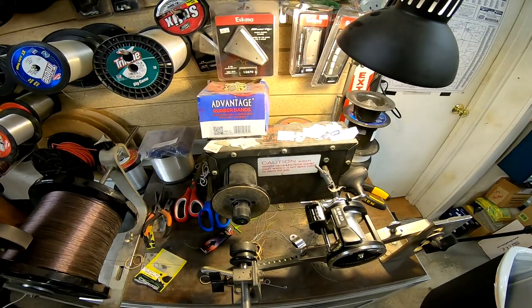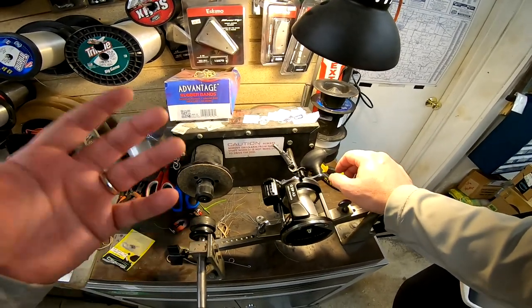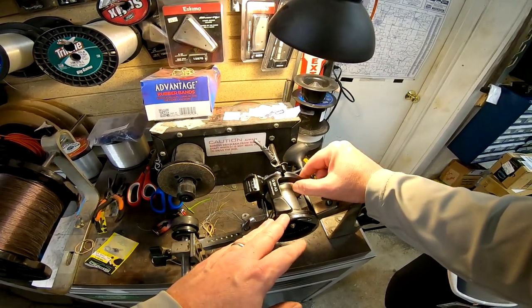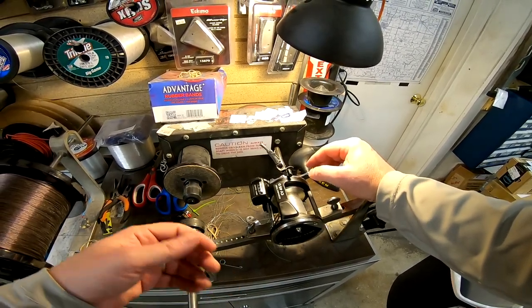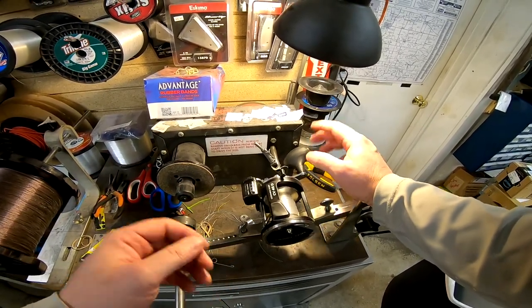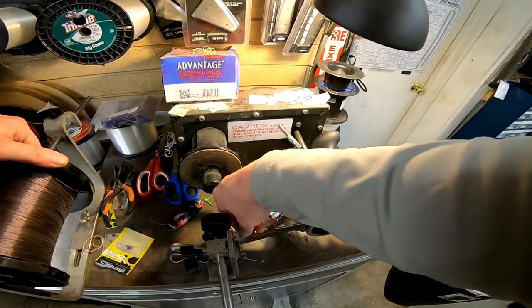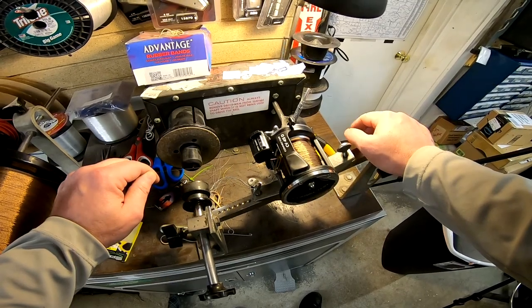Now I just have to put a thousand feet of wire on here. If you're doing this at home and want to put a thousand feet on, great. Or if you just want to eyeball it, when you get close enough to the top for your comfort level that works too — maybe it's 970 feet, maybe it's 1050, maybe it's 1400. Whatever works for you is fine.